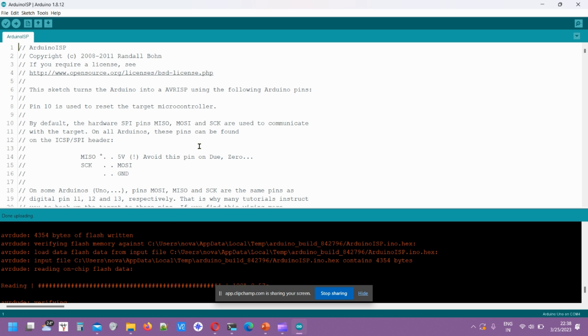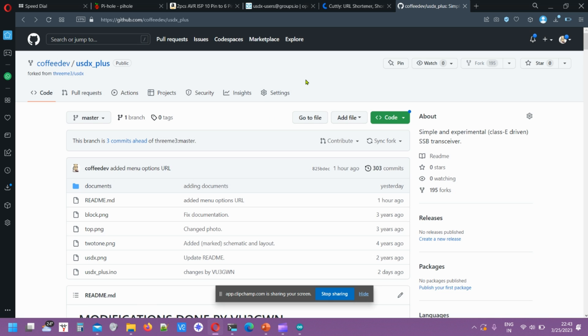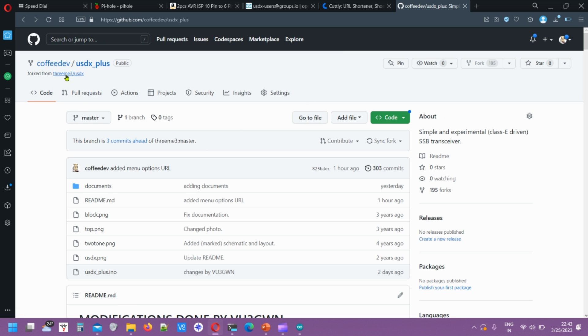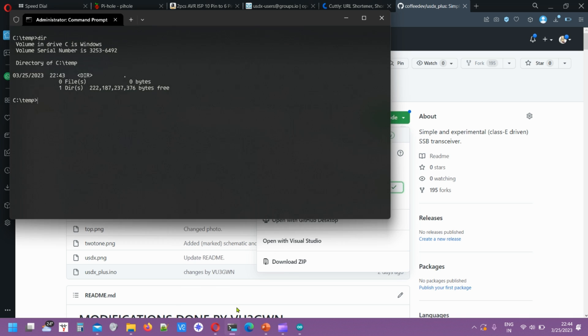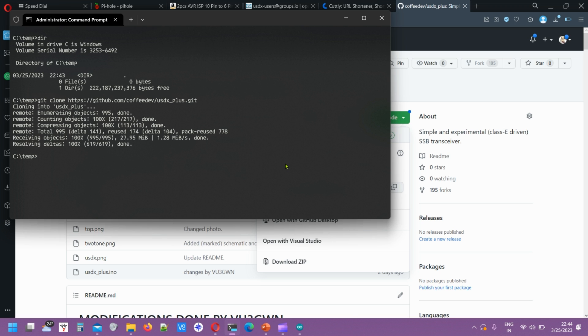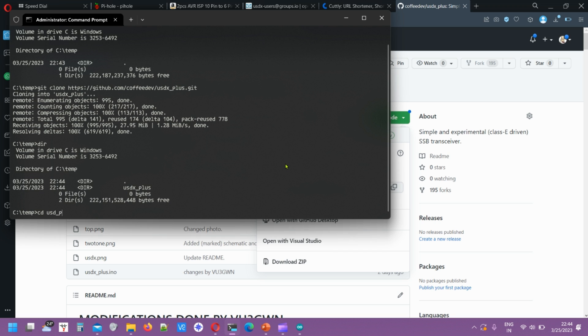Now let's download the firmware code. I showed my GitHub URL in the first slide — these are my modifications. You can also use the main branch from the original repo and make your own customizations. Go to the command prompt and type 'git clone' followed by the URL. It will start cloning and downloading all the data — this may take some time as I've also uploaded a lot of PDFs in the document section. Once done, you'll have the .ino file which we'll open in Arduino IDE.